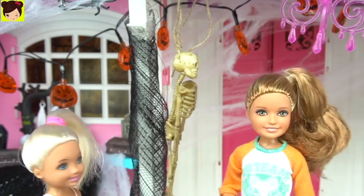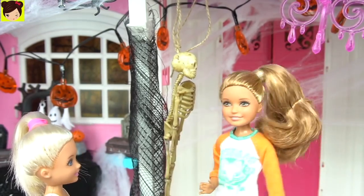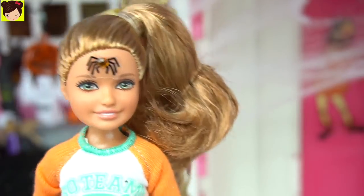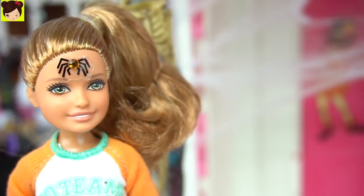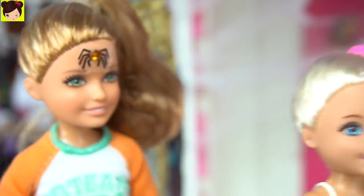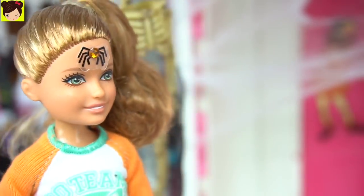You don't think it's too much, you guys? Nope, it looks awesome. I like the skeleton. I already have the Halloween spirit. I put a fake tattoo on my forehead. It's a spooky spider. Sometimes I don't know how we're related. Weird. I thought it was cool.